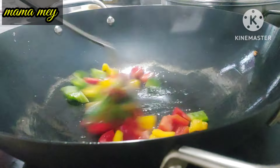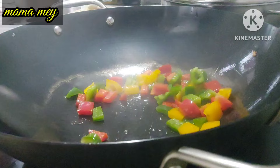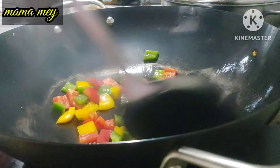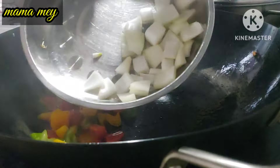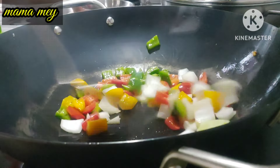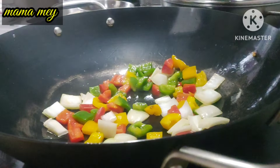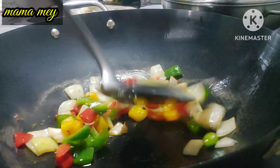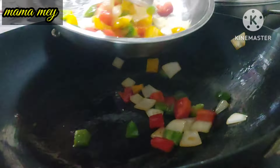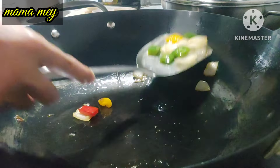After removing from the oil, we continue by stir-frying the paprika as usual. Don't cook it too long since it will be cooked again. Then add the onion. If you want to add pineapple, that's fine too.